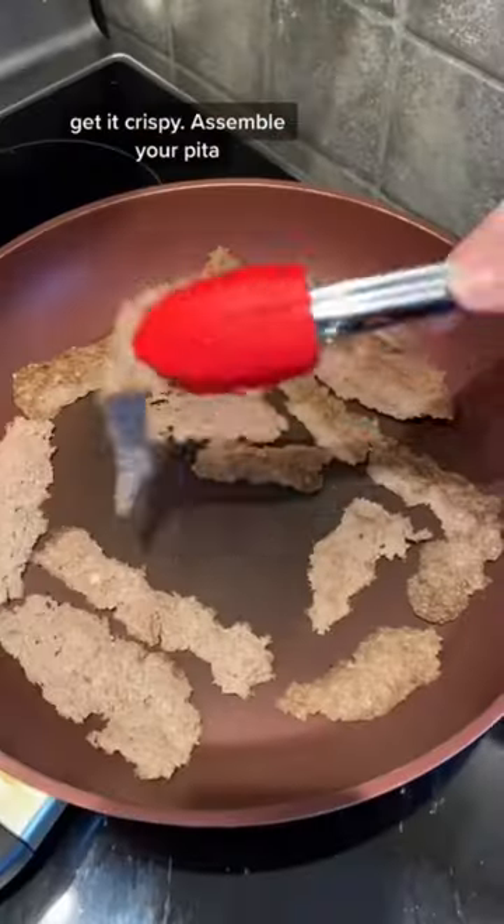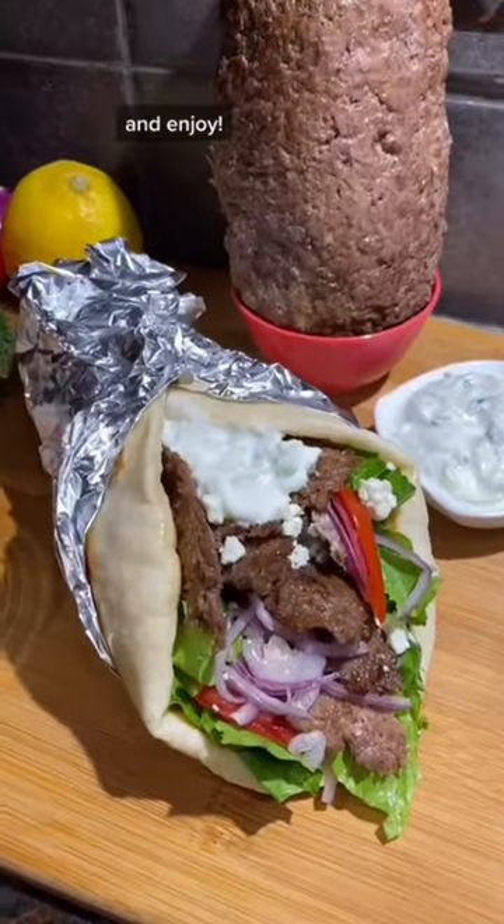Slice the meat thin and pan fry it to get it crispy. Assemble your pita with toppings and enjoy.